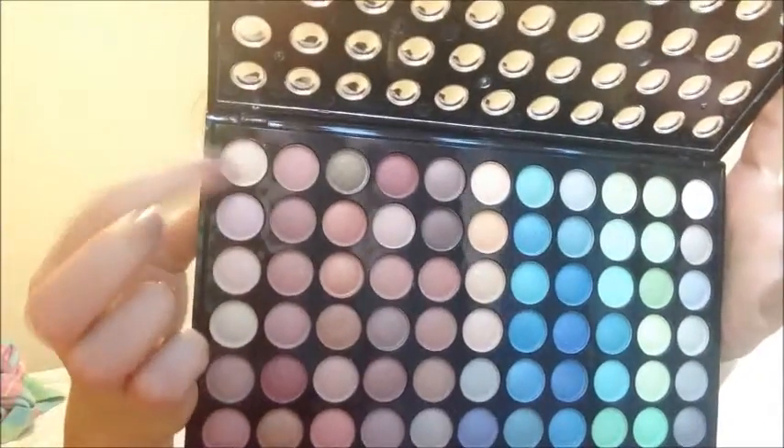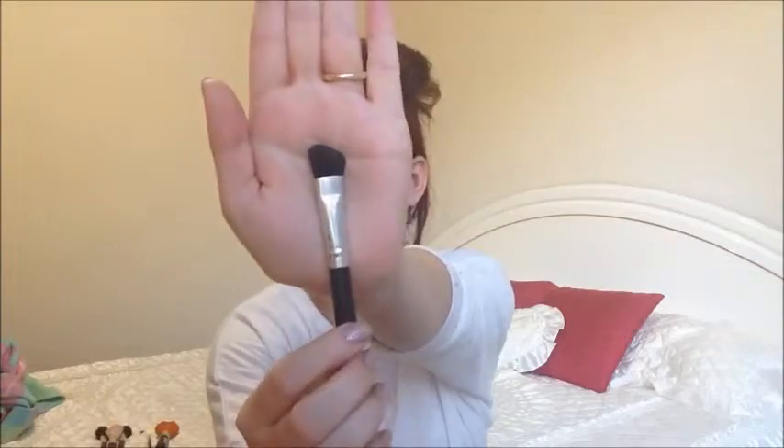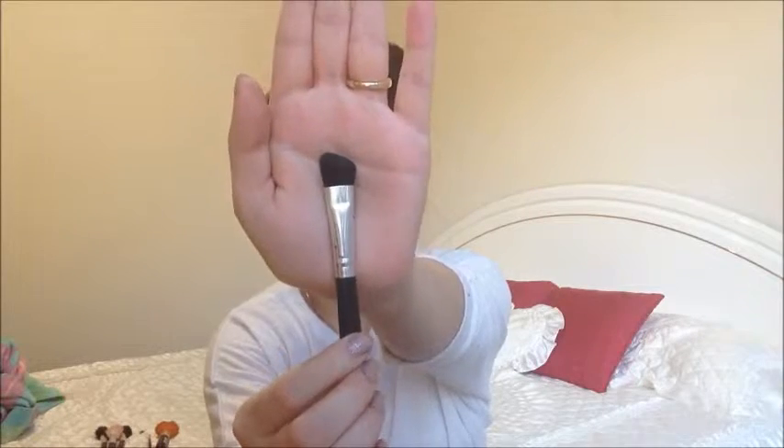Then I'm going to take a lighter ivory shade and use this on an angled brush. I'm going to apply this on my brow bone and blend it a little bit into the crease colors as well — that's what you see me doing there.